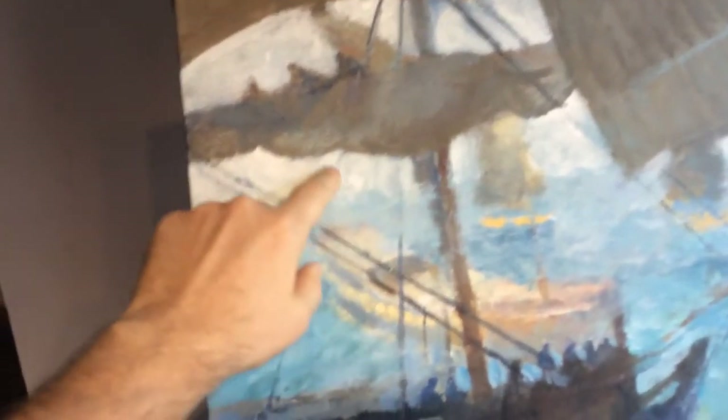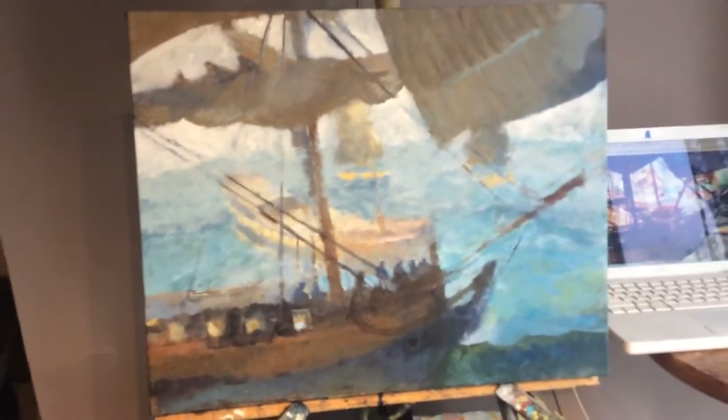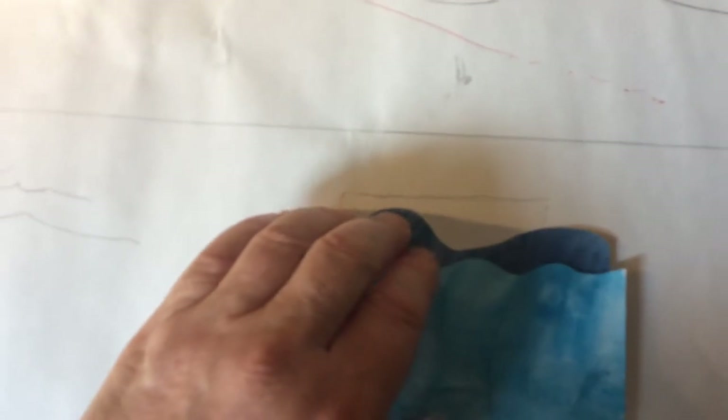At sea you can see about 17 to 19 miles on a clear day — somebody write in and correct me. There's another wave that comes in front of that one, and this is what I mean about stacking up these layers. I made them two different colors so they're distinctly different from each other and read differently to the eye. If I made them the same color, they'd be dissatisfying — the eye wouldn't be convinced. On the second layer, I'm going to place those two smaller ships.